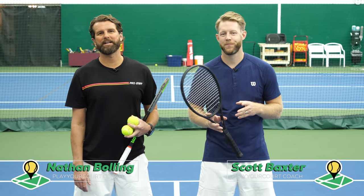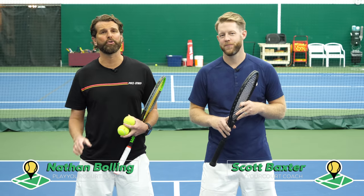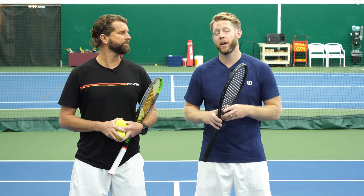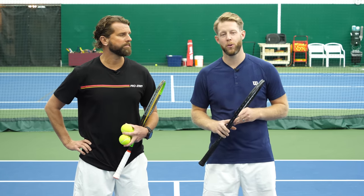Hey guys, Nate and Scott here at PlayYourCourt.com. Today we're going to show you how to turn your 3.5 volley into a 4.5 volley. This video is for players with a PlayYourCourt rating of 60 to 80. If you're not in the community, try it for free and get your own PlayYourCourt rating.